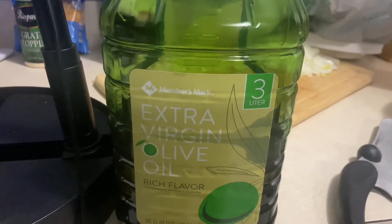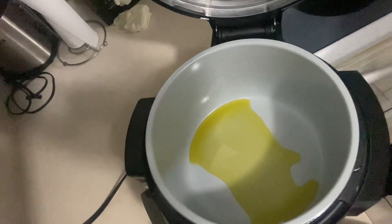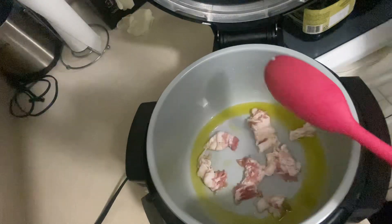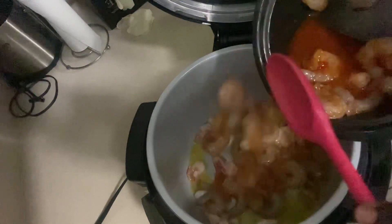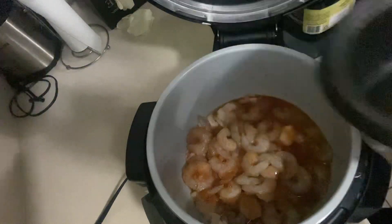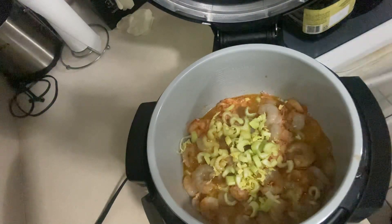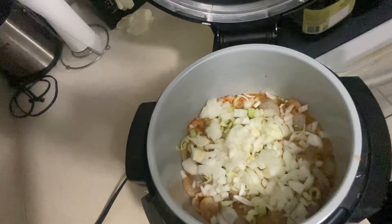Cook it up. Sauté your bacon for a few minutes. Add all your cut-up ingredients and set up your onions. Add it all in and stir it up.